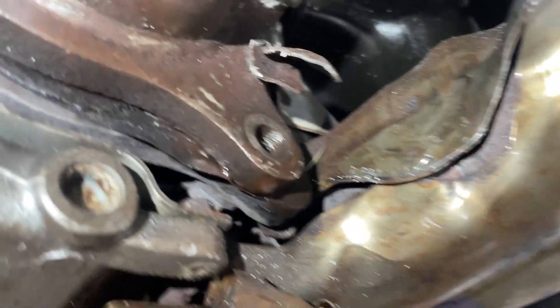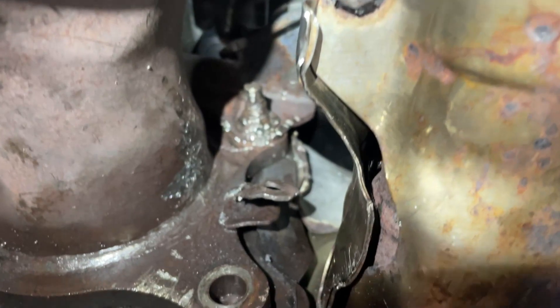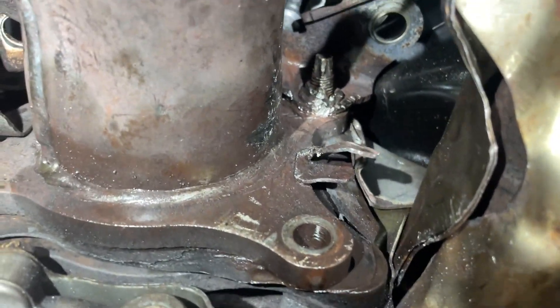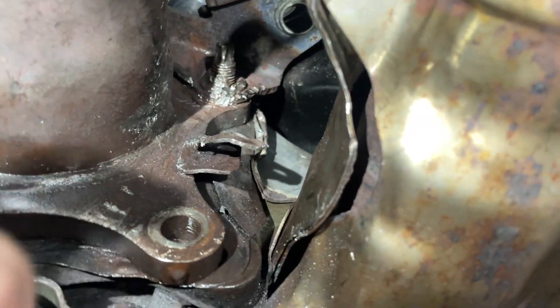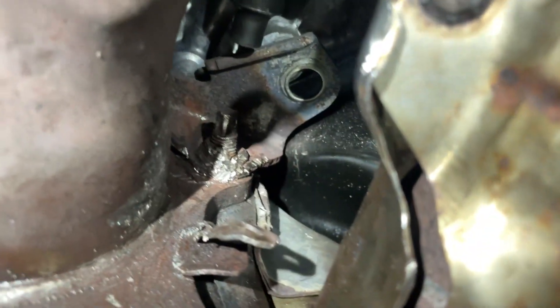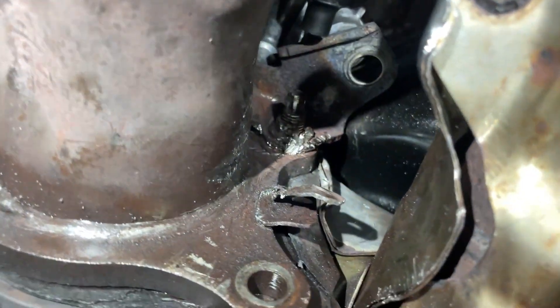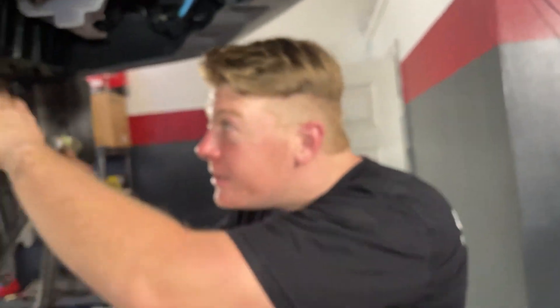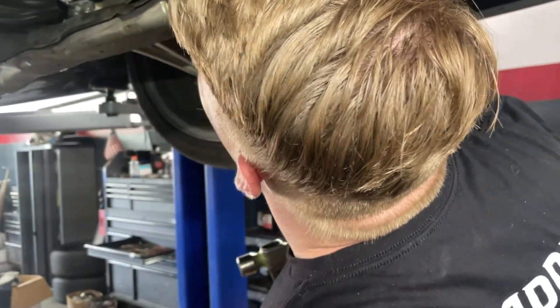We are about two hours into this one bolt. It seems like forever, but you can see we've done quite a bit of damage to it. We have a bolt extractor that we've been using on some of the others. He hammered a 7mm socket on that one and actually got the stud to turn, which is good. We're going to keep doing that and try to turn it out — that's the first turning action we've had.